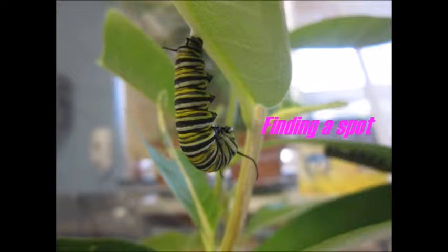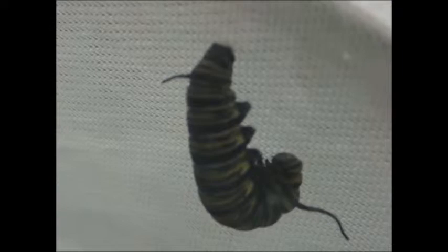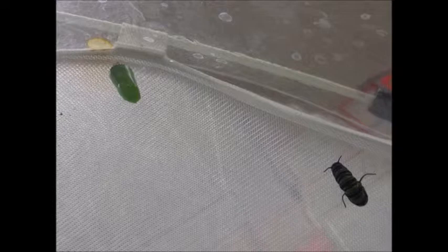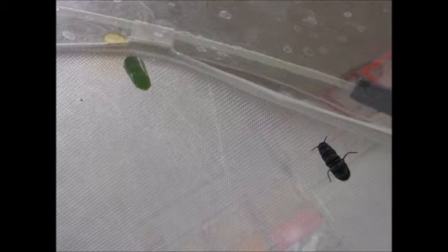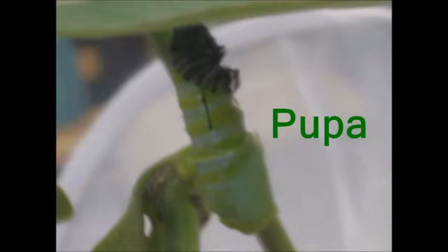The caterpillar finds a safe spot to hang, then it makes a little tiny button. The caterpillar hangs upside down in the shape of a J. Next, a chrysalis hardens around the caterpillar. Then in about five to ten days, the chrysalis will turn brown, and that means it is ready to come out. For a caterpillar to become a pupa, it must split the skin one more time. When the skin drops, out comes the cremaster. The caterpillar does a wiggle dance to get the cremaster stuck in the button.